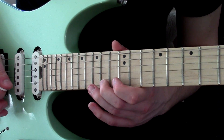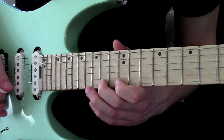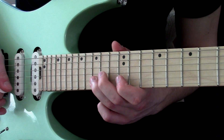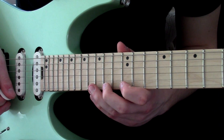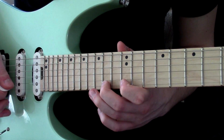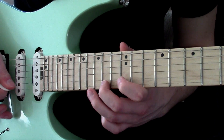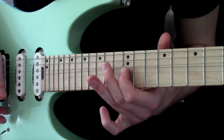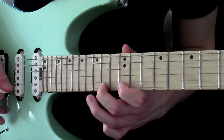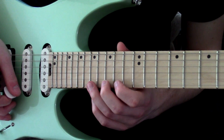We've got frets 14, 15, 14, 12 on the high E. Then 14, 12 again, and 15, 12 on the high E. Just get used to this pattern and repeat it. The way to build up speed is to just keep pushing yourself. And all of that is alternate picking.